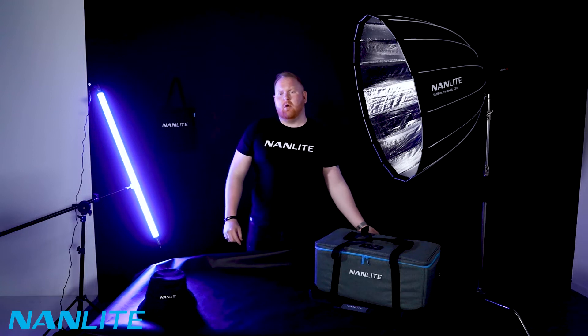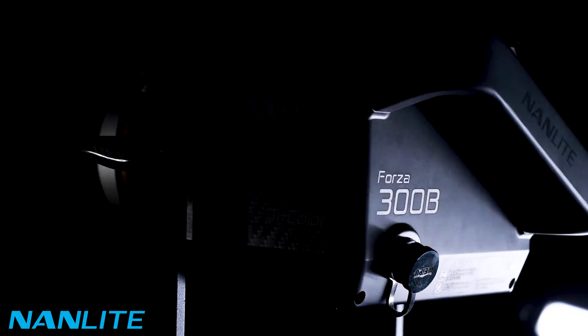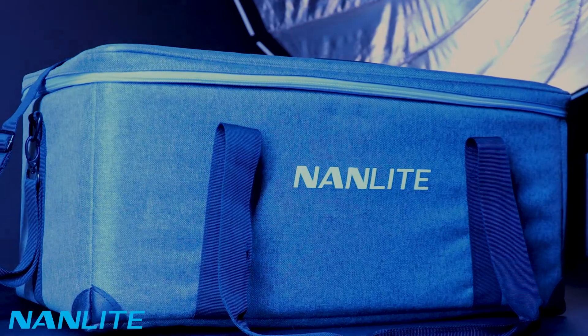Hello and welcome. Bonjour. Today we're introducing the Forza 300B by Nanlite.